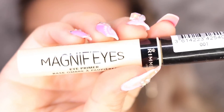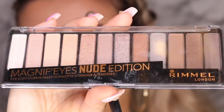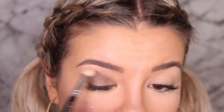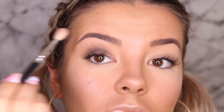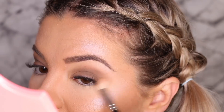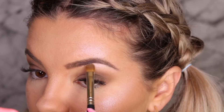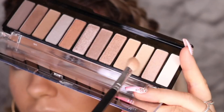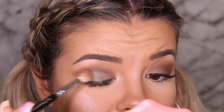Then I'm taking the Rimmel Magnify Eyes Eye Primer and just popping that on my lids and blending it all in. Then for eyeshadow, I'm taking the Magnify Eyes Nude Edition and taking the matte browny sort of gray color and using that all over the lid. Then I'm taking the pink Rimmel Holographic Eyeshadow and Highlighter Pan and popping that on my brow bone and on the inner corners of my eyes. Then just to bring some lightness back into the lid, I'm taking that light gray color and popping that all over the lid and blending it in with the other shade.